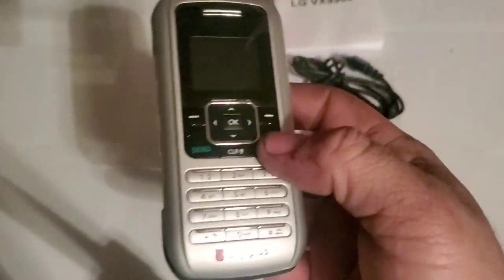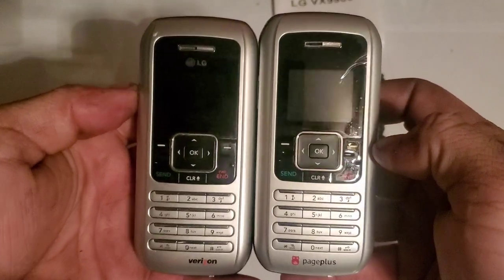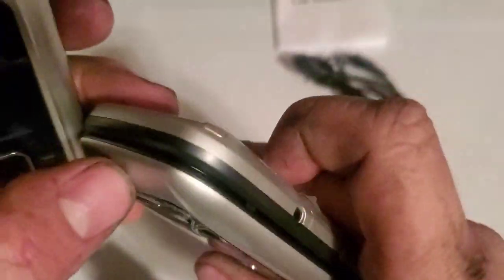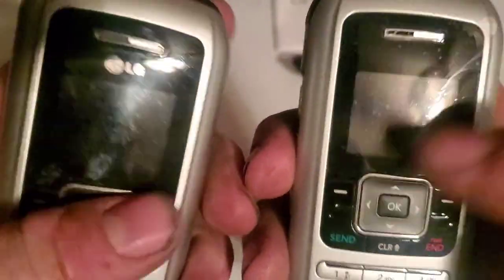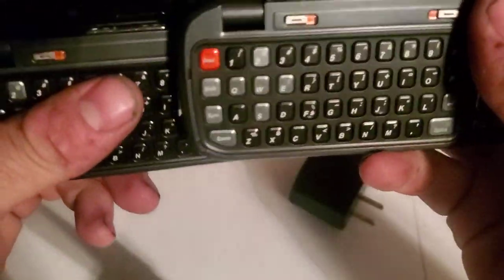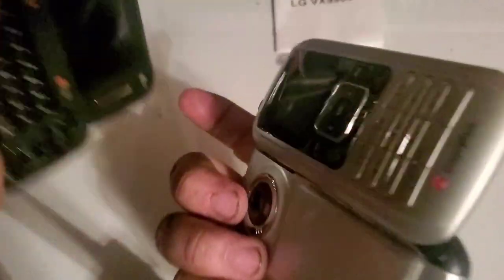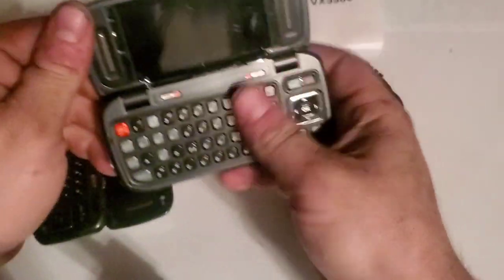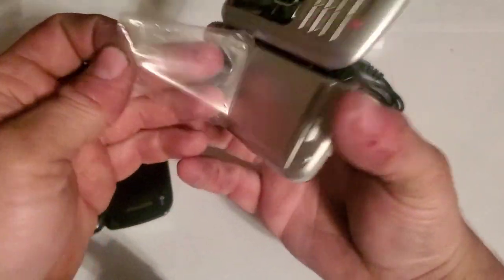You've got the Page Plus branding, and the Verizon one is just chilling right here. Let's compare them real quick — they're basically the same thing. I think this is a generic housing; it doesn't feel as good as the OEM one. The screen doesn't open all the way either — I think maybe because of the battery.